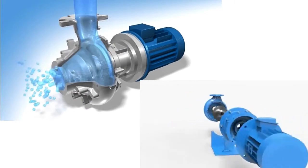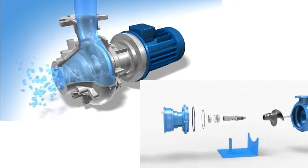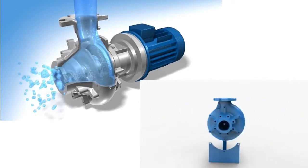Compared with the general centrifugal pump, the screw centrifugal pump has a spiral radial impeller and opening flow passage. The impeller inlet is a spiral blade and the outlet of the blade looks like a mixing flow.